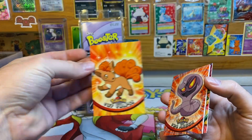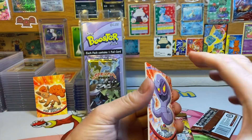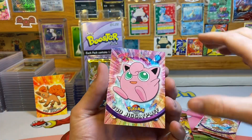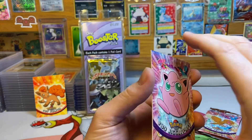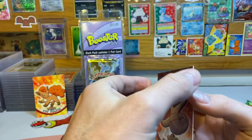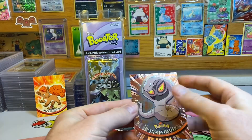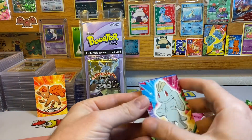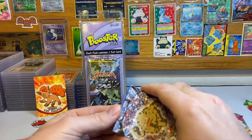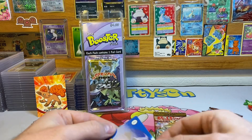We got an Arbok, a Fearow, a Jigglypuff — these ones seem to be in pretty good shape. And for the holo it's an Arbok, so not a great pack. I'll go ahead and leave that — usually I just give these away if I don't think they're worth grading. When people order from my eBay store I just throw these in.